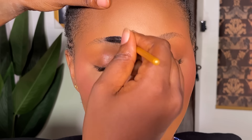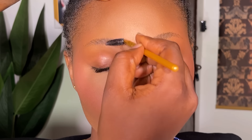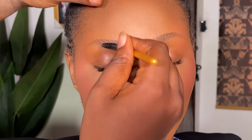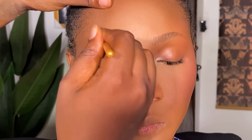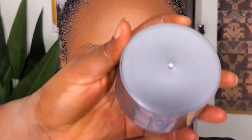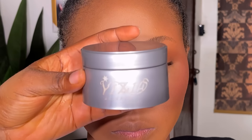Hi guys, welcome back to my channel. My name is Ifia Artistry. If this is your first time seeing my videos, you're highly welcome, and if you're a returning subscriber, thank you so much for always coming here. In today's video, I'm going to be showing you the best way to actually draw your brows if you're a beginner. This is beginner-friendly — if you are a novice and you don't know how to do brows at all, this is for you.